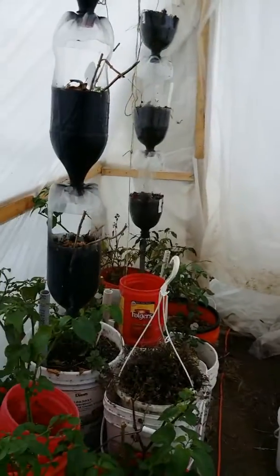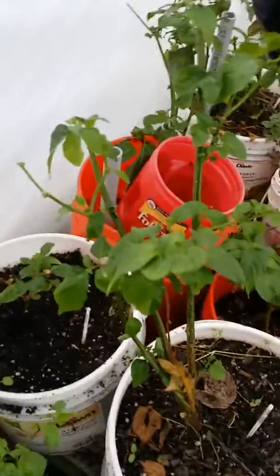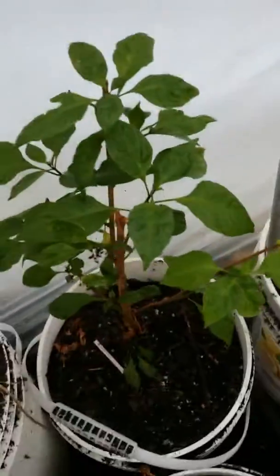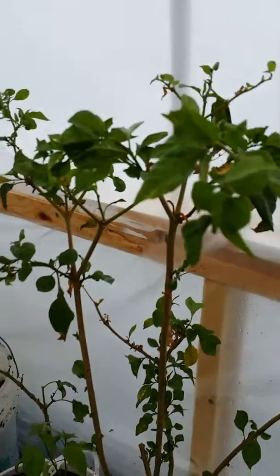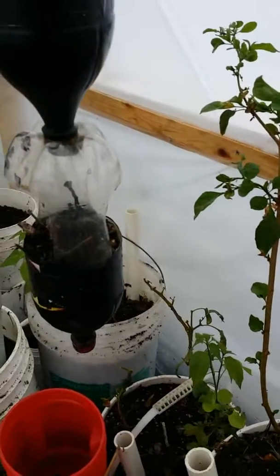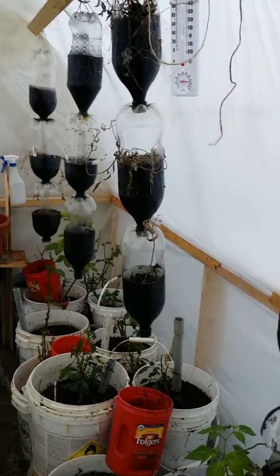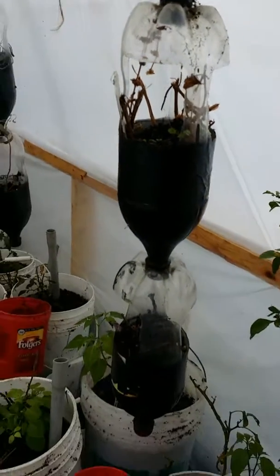I'm just in here checking on the status of the plants. I had pruned everybody back and look — they're growing. If it gets a little warmer in here, I'm sure they will really start growing. The newest addition is I brought in all our little herb planters here.